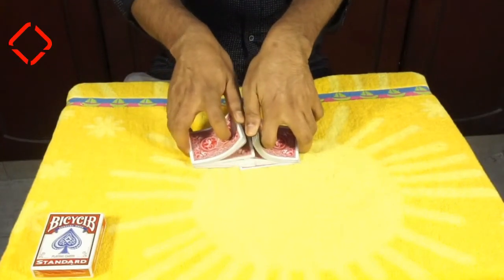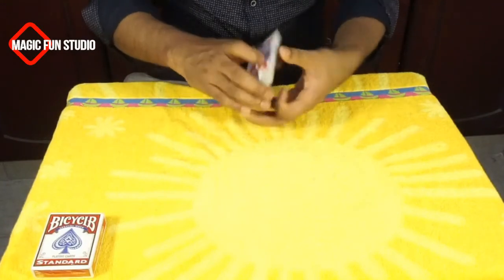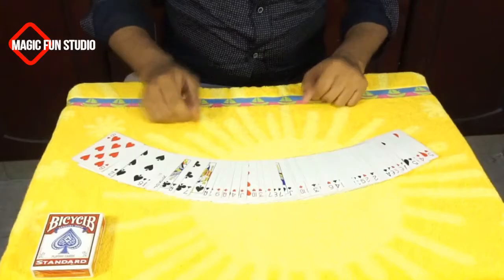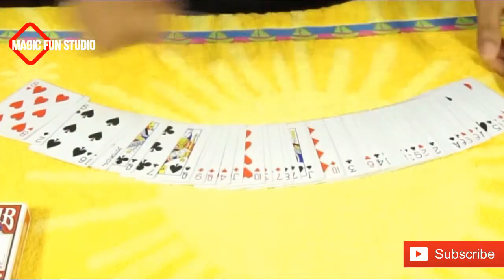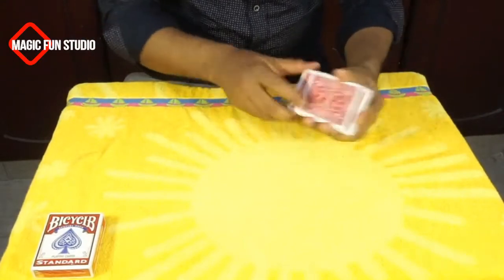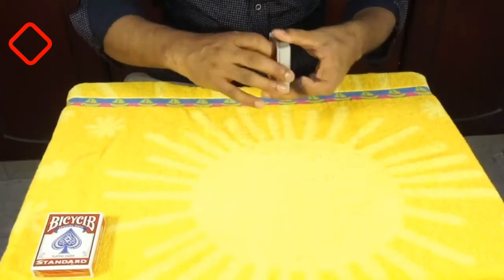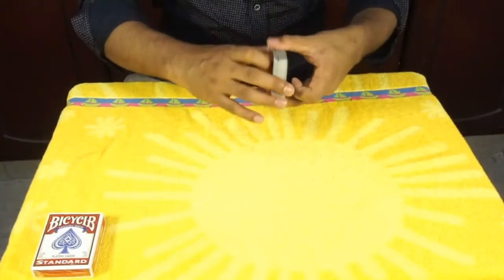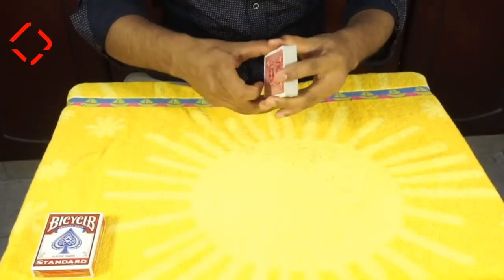I'm giving them shuffling again and it's mixed, so there's no doubt. I'm going to show you again — all the cards are mixed together, black and red are mixed now. So now I'm doing in front of you the magic shuffle, mixing them again and again. I'm shuffling as much as I can just to make sure the cards are mixed properly.